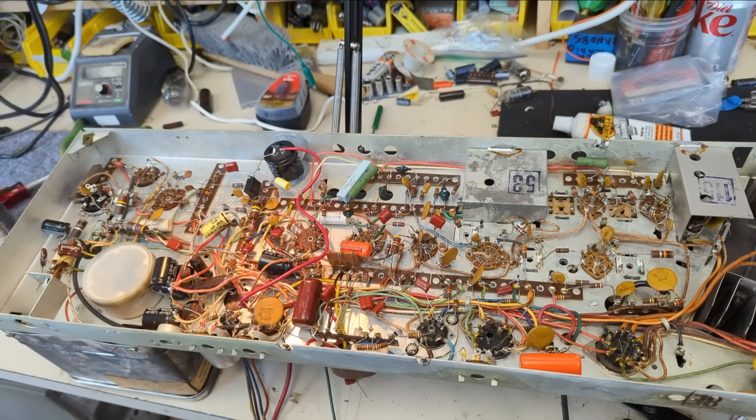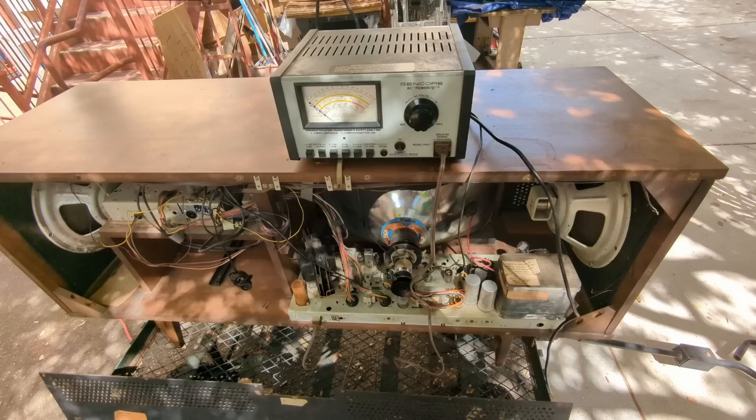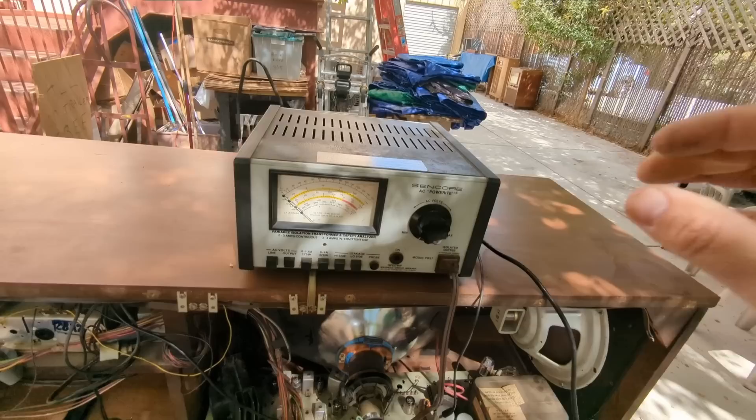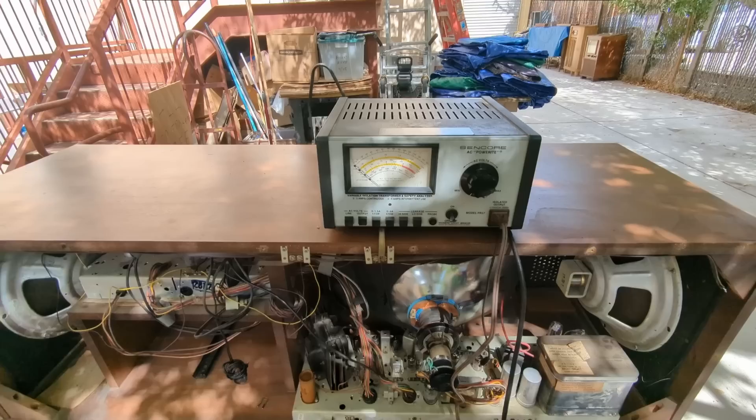Let's take it outside, get a variac, confirm where the yoke connection goes, and see what happens. I've put everything back in the cabinet and we're starting with the variac. It would help if I plugged the variac in — okay, let's try that again. There we go — power.